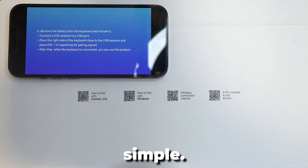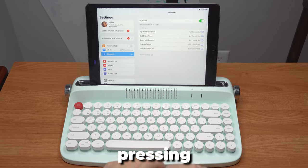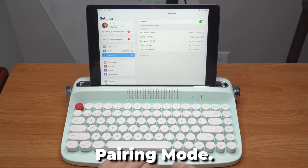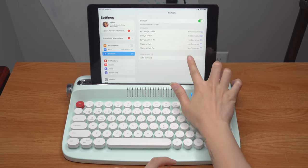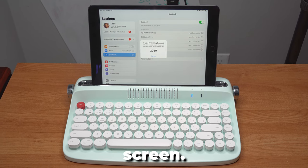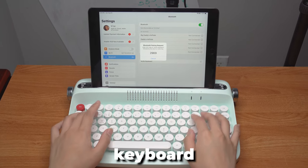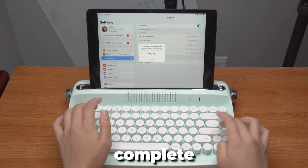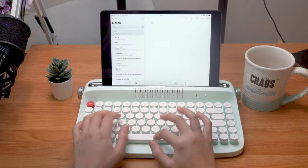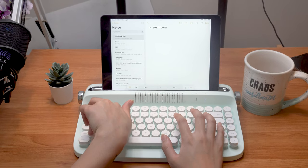Pairing your Bluetooth device is very simple. First, press Fn plus 1 and then Fn plus K to start entering pairing mode. Click on Acto's keyboard and the numbers will appear on the screen. After entering the numbers on the keyboard in order, press the Enter key to complete the pairing process.